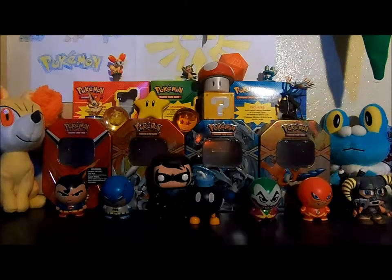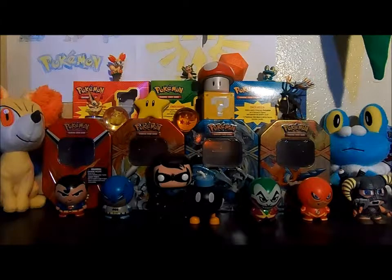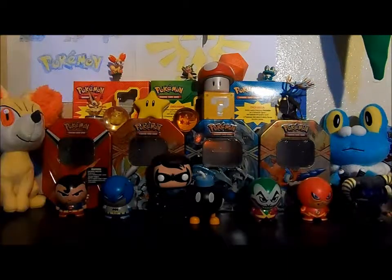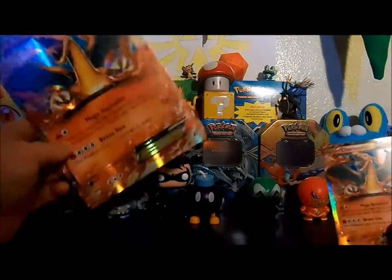Hey guys, TK1904 here. I'm kind of mad - I had recorded a Charizard EX box opening and lost the footage when I was deleting things for Brianna's play. I already threw the box away; it was recorded about two or three weeks ago. So instead, I'm just going to show you all the cards I got because it was the Flash Fire expansion pack, recorded the day after it came out.